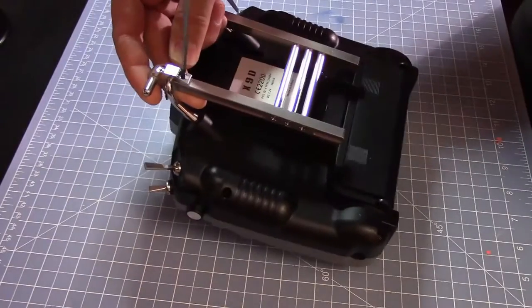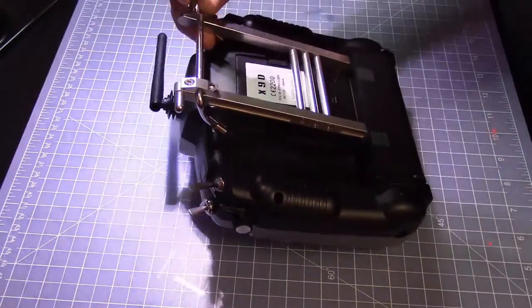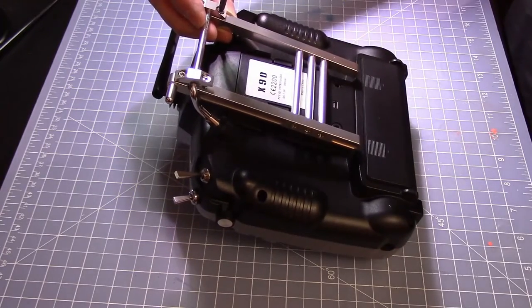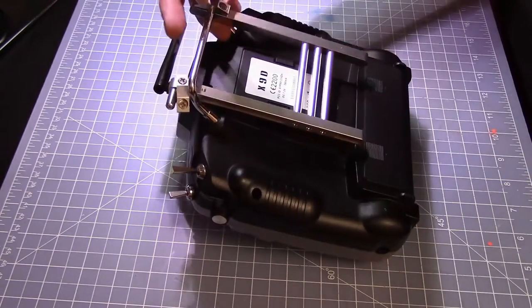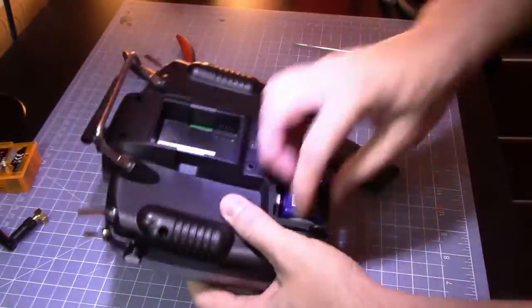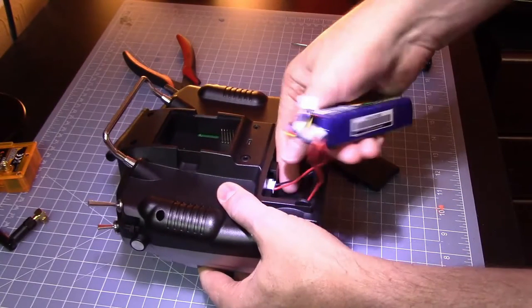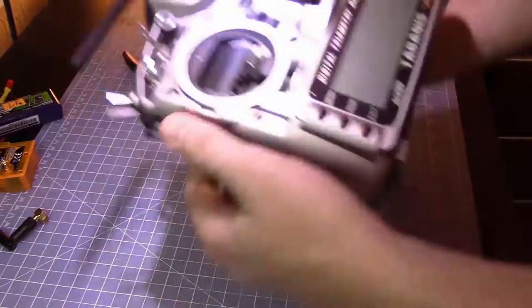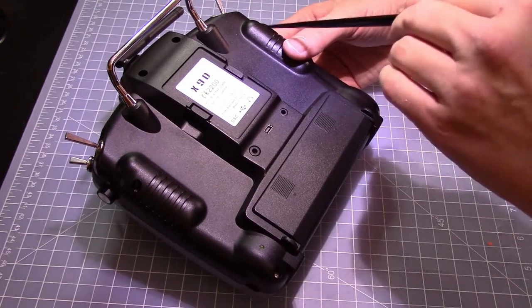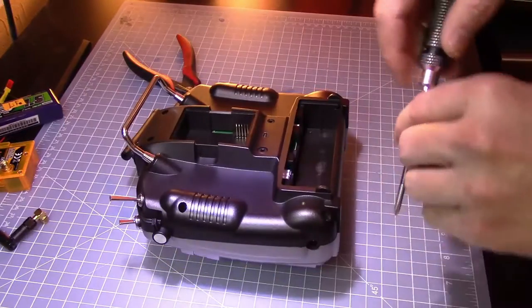So if you have it installed, remove the radio stand and the transmitter module. The most important thing is step one: remove the battery. If you don't want your radio to be broken for some other reason, you need to remove the battery. Then there are six screws on the back — one, two, three, four, five, six — remove those.